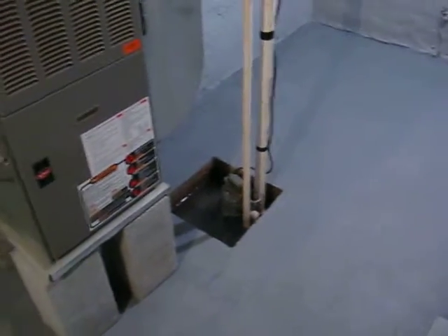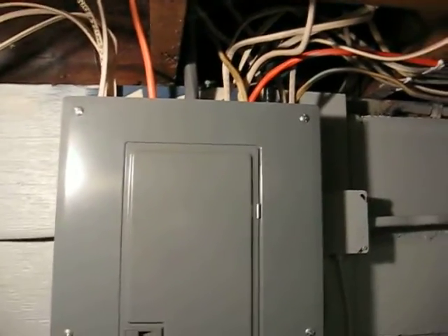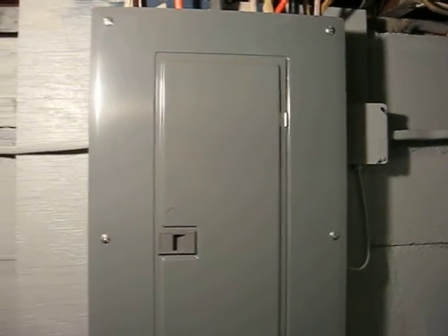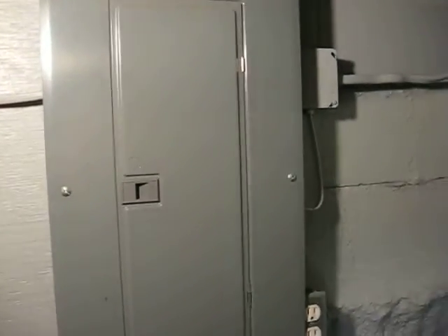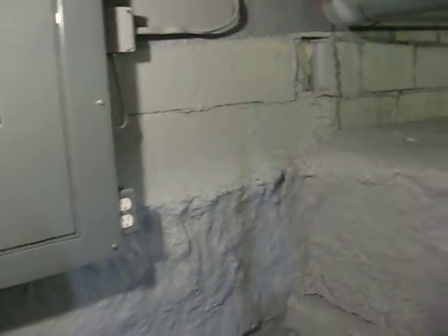Now we have a plug in the floor drain to eliminate that, and the sump pump itself can take out any seepage that comes in — and it does seep a little bit. You're looking at the electrical panel here. I put in a new 100 amp service with a new meter box and weather head and everything out to the alleyway, and most all new wiring in the house. That was done in 2005.